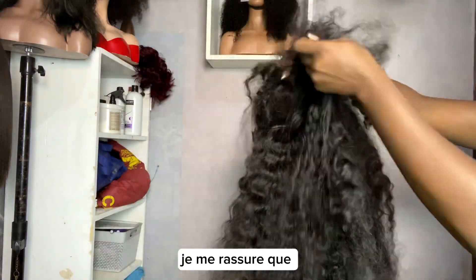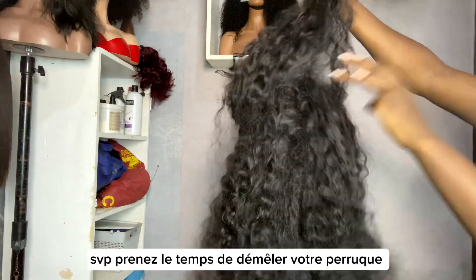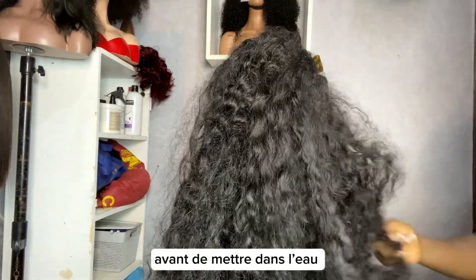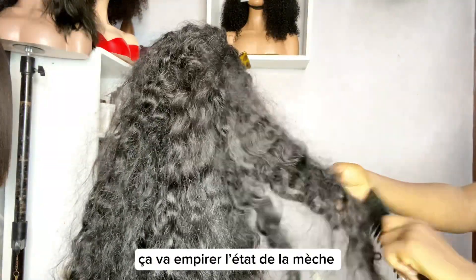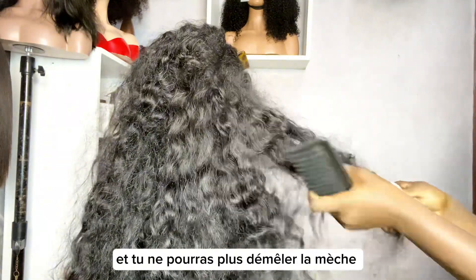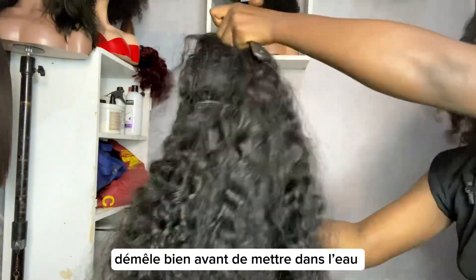I'm still making sure that I'm detangling the wig properly. Please take your time to detangle the hair before putting it in water, because if you put it in water like this it's going to be ten times worse and you won't be able to detangle it again — you'd just have to throw the hair away. So please detangle it properly before putting it in water.